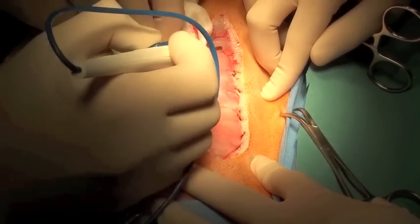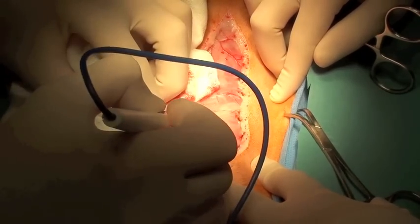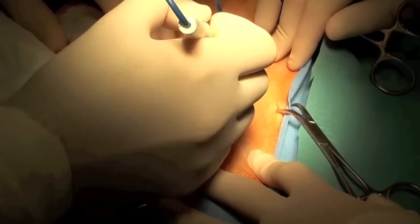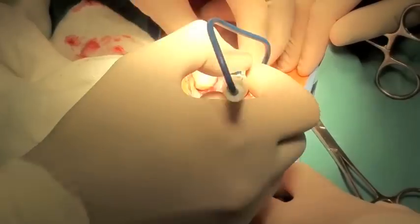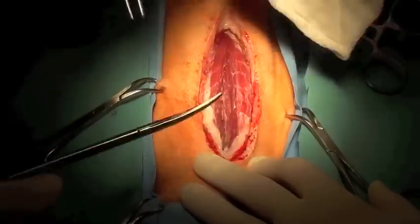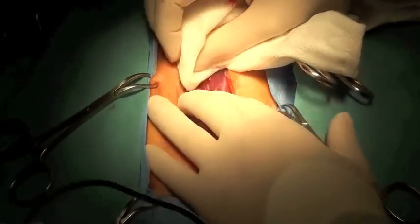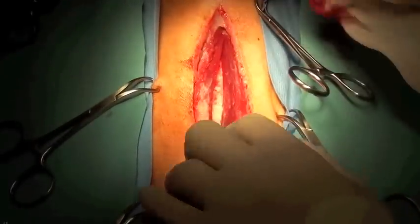A ventral midline cervical approach is made to expose the carotid arteries. The sternohyoideus and sternothyroideus muscles are separated. A large Gelpi retractor is used to maintain retraction of the muscles.